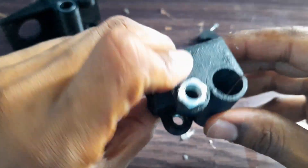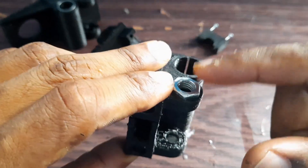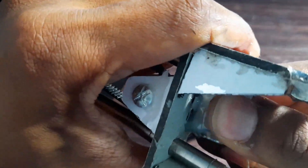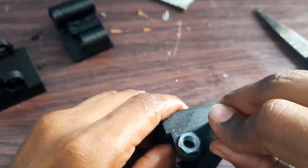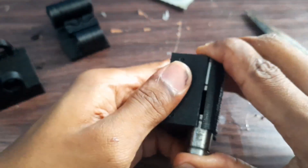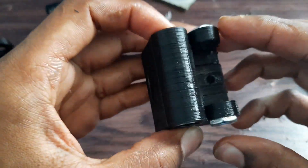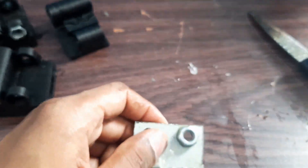I have another printed part for the other side, and I have already inserted the nut here. I will do the same for the other one. We already have one, so let's put it here — just force it in. Here it is — another one, and we have this nut here which I will remove first.